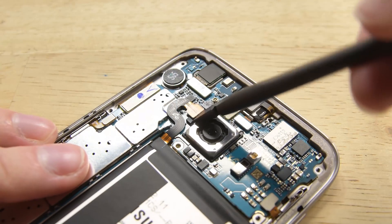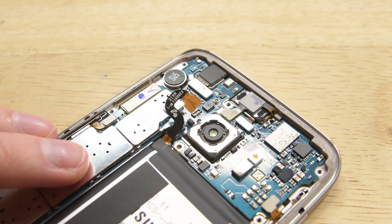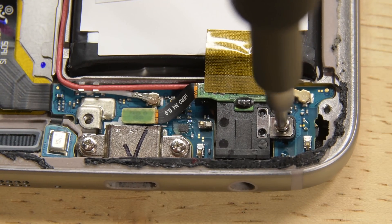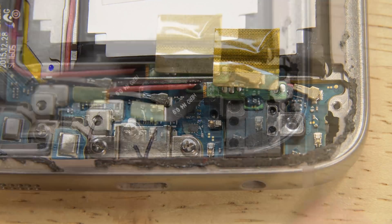It's important to note that you should disconnect the battery as soon as the connector is accessible, no matter what component you're going to replace. To remove the headphone jack, you'll need to first remove the one Phillips screw holding it in place. Now you can disconnect the cable and gently lift the headphone jack from the phone.